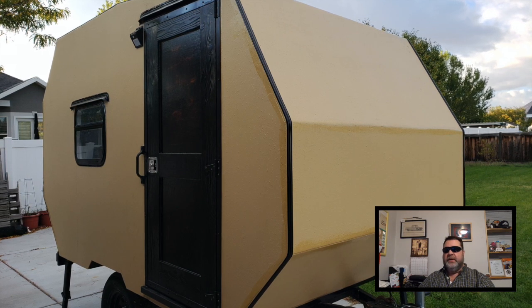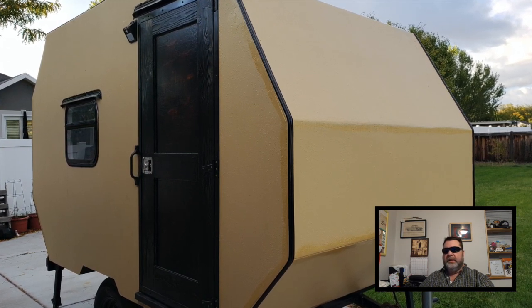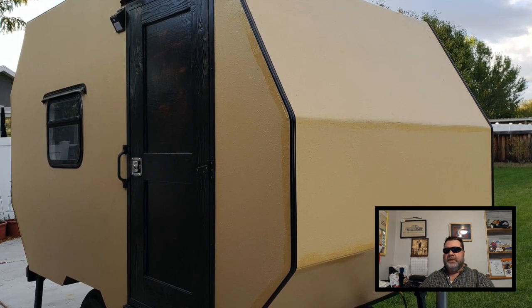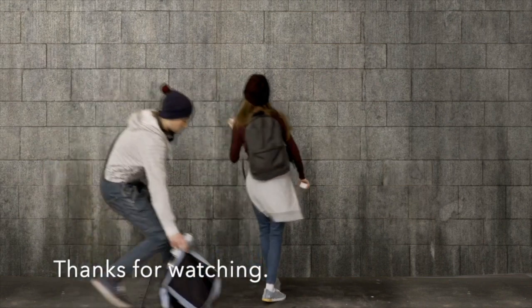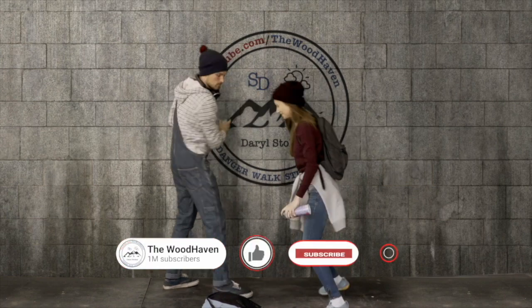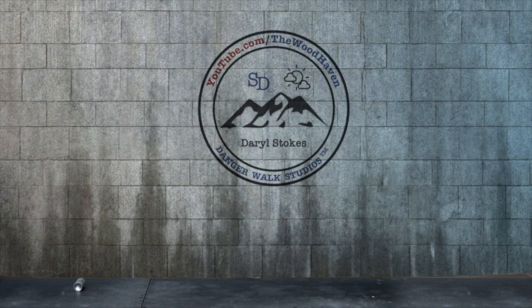That's going to do it for this week. Here's one last look at the outside of the camper — you can see the drip cap and the trim, the grab handle, and the porch light. Tune in for the next video and we'll continue where we left off. Talk to you guys later.